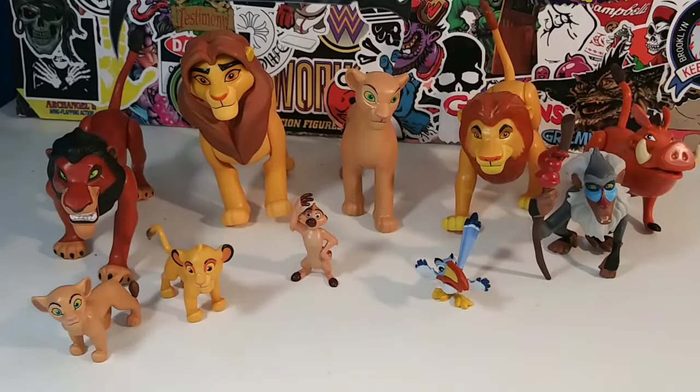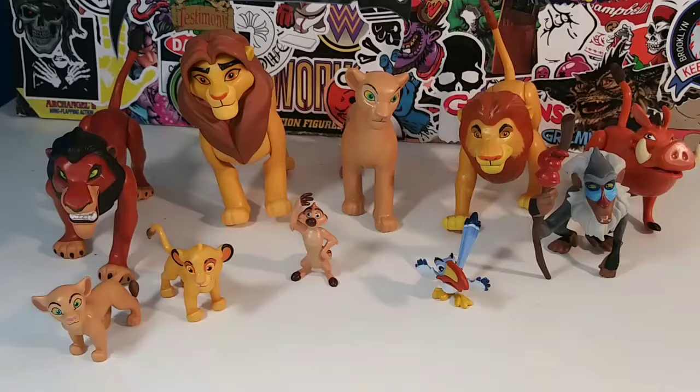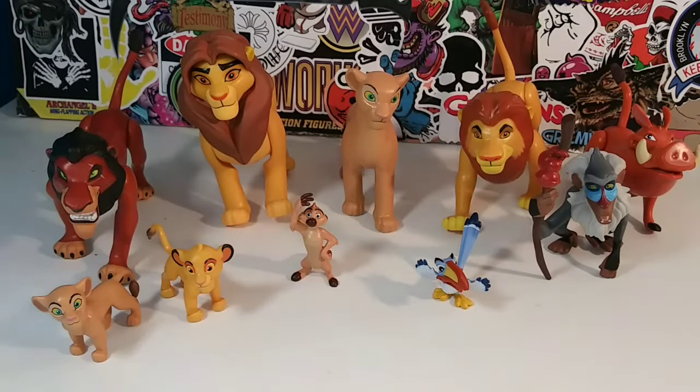Tell me what you guys think of this Lion King set. Do you plan on picking it up? If the price drops, would you pick it up? I suggest waiting for the price to drop. So there you have it — that was my review of the Lion King Deluxe Set. If you liked this review, hit the like button, comment, subscribe, and hit that notification bell for more reviews. Thanks for watching, and I'll catch you guys in the next one!